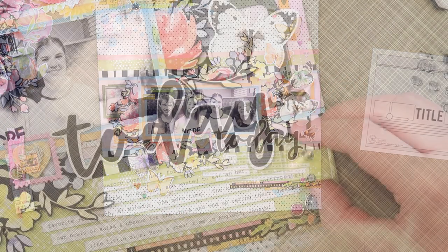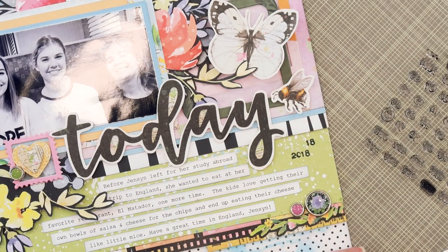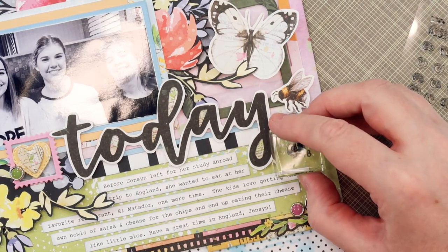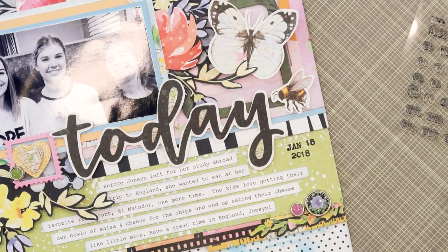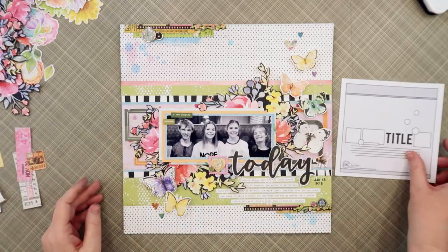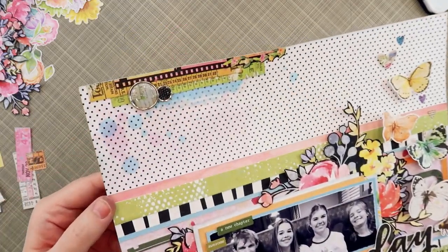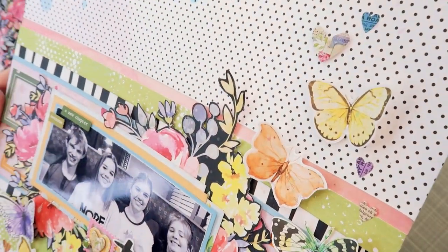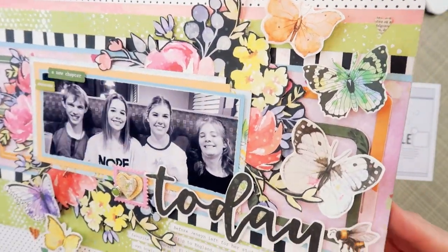I had one little last 'B' sticker hanging out, so I placed it to the right of my title. Then I'm using the January Pocket Life date stamp to add the date, and that finishes out my page. I also added a little piece of yellow ticket down on the bottom right cluster — I think I did that off camera.